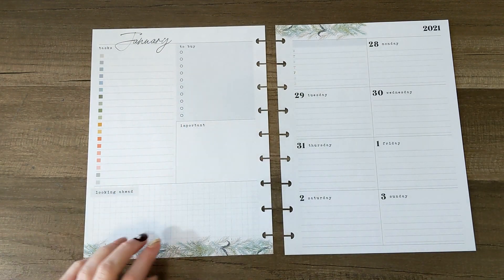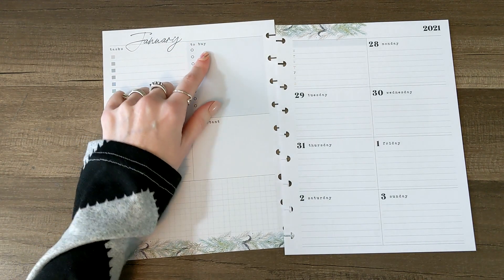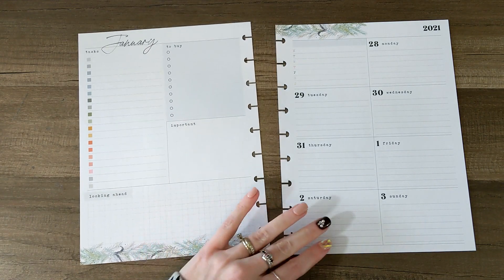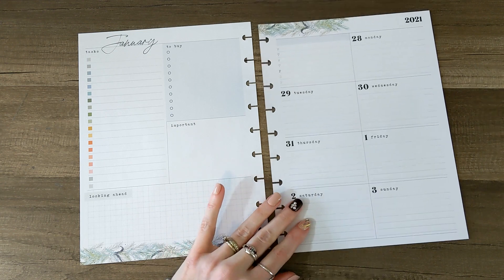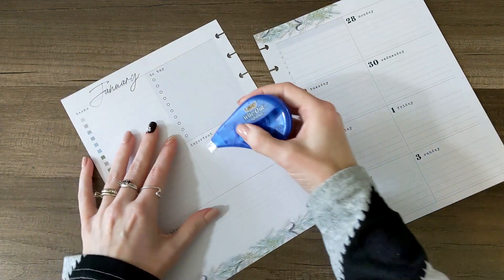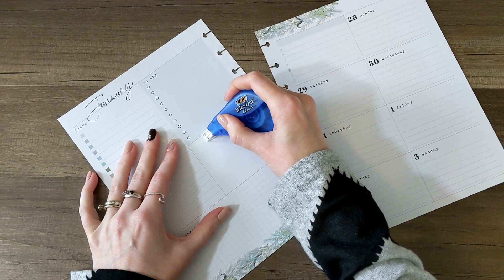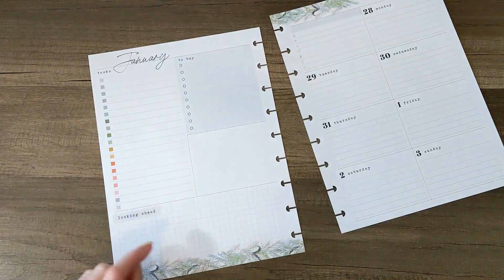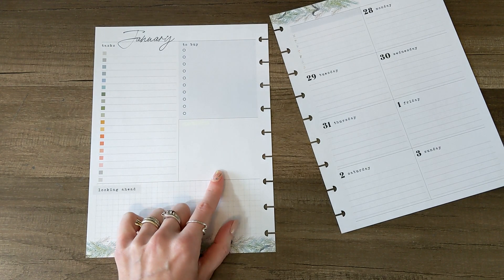I'm going to start by whiting out where it says important right here because I've got this whole huge task list and day-to-buy list, which I will cover up. I'm going to put maybe a Remember sticker or something like that over the top. I don't have a whole ton to do for this week because it's the week of New Year's and our anniversary and my husband's birthday, so it's going to be pretty easy. This dashboard planner is the planner I'm using for my content and social media. So I'm going to cover up the important, put a sticker over to buy.